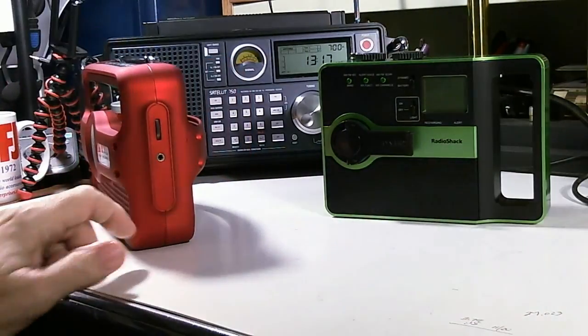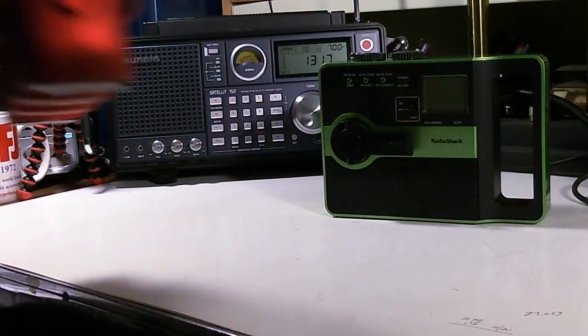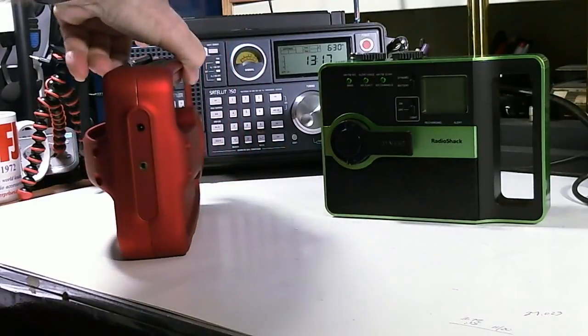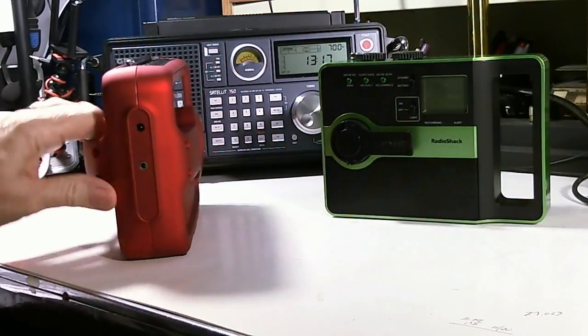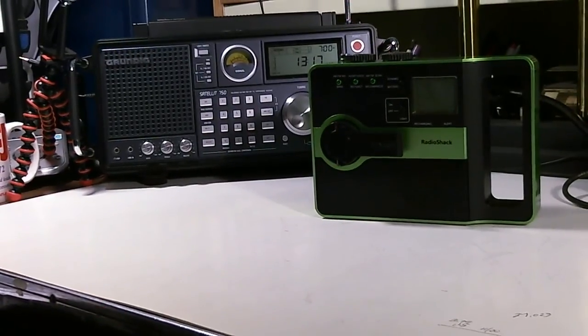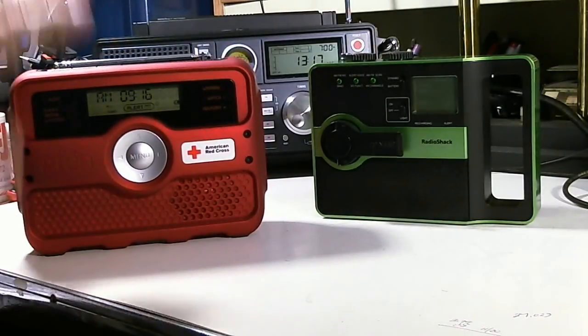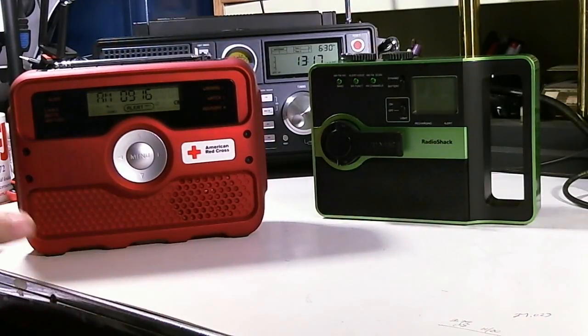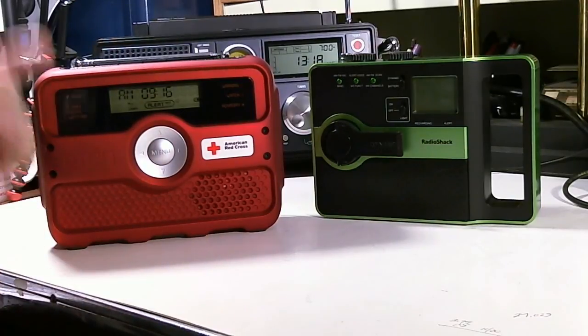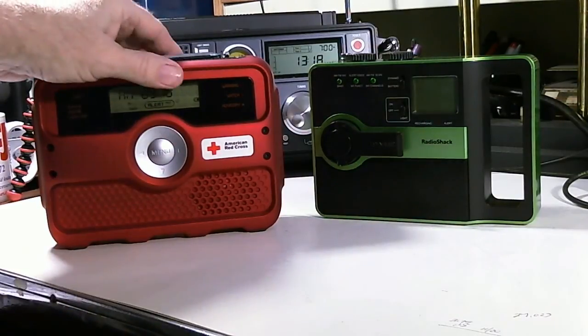On this side is the volume knob and the headphone jack. On the other side is the power and the audio-in port. So you can use this speaker as an amplifier speaker system to plug in your other radio, your iPod, or whatever. That's kind of a general look and feel overview of the Eaton.